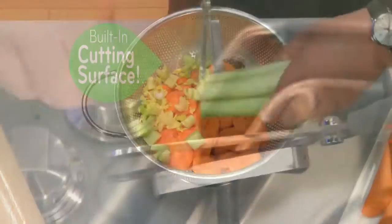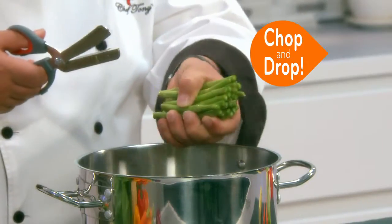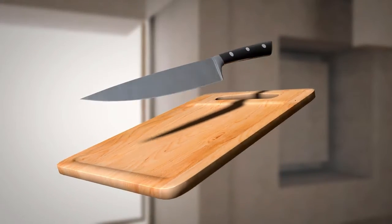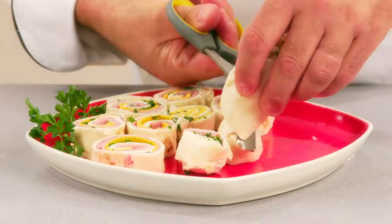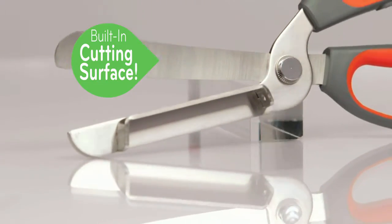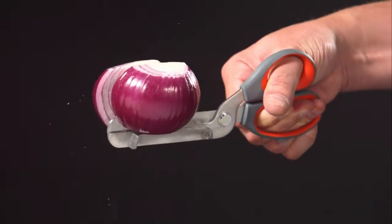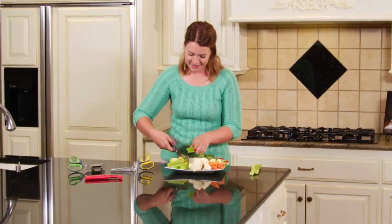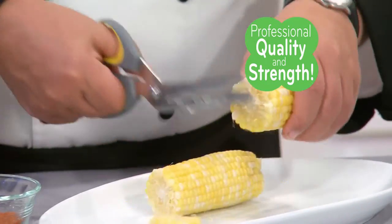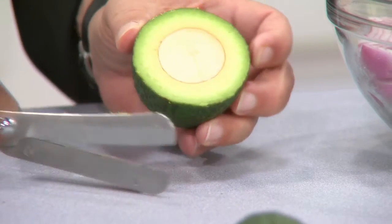The built-in cutting surface holds and guides your food as the super sharp blade cuts perfect slices. Now you just chop it and drop it, or slide it and slice it. It's like having a cutting board and knife right in the palm of your hand for professional chef-quality results every time. The secret is in the built-in mini cutting board that works just like a paper cutter, stabilizing the food and guiding it while you cut it. It's strong enough to cut right through corn on the cob, debone chicken, cut through the bone, even this avocado — pit and all.